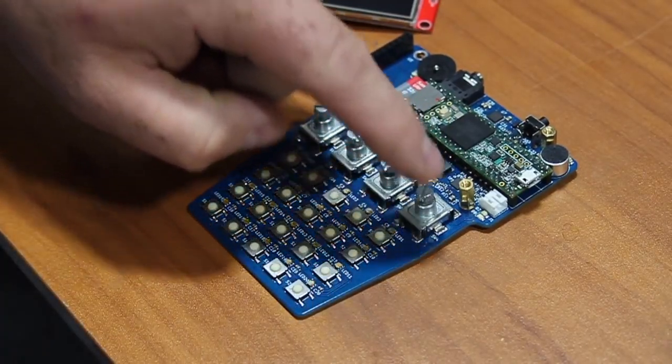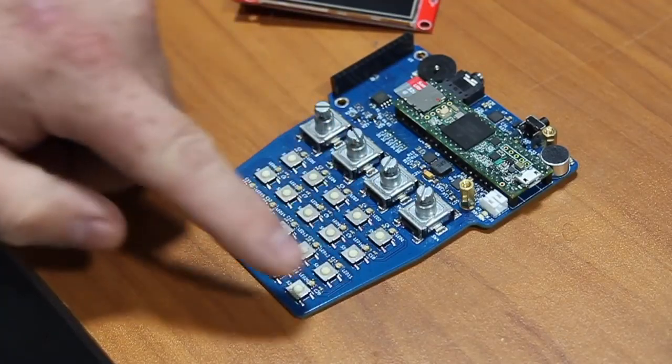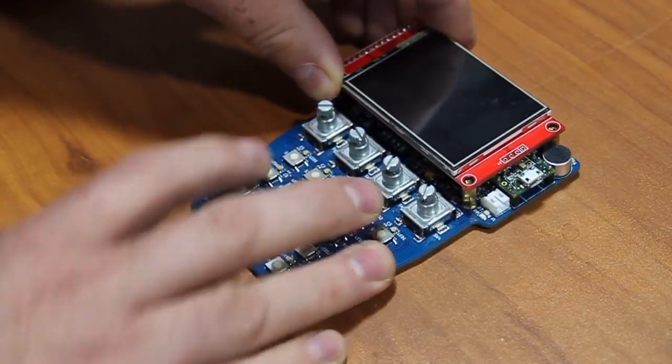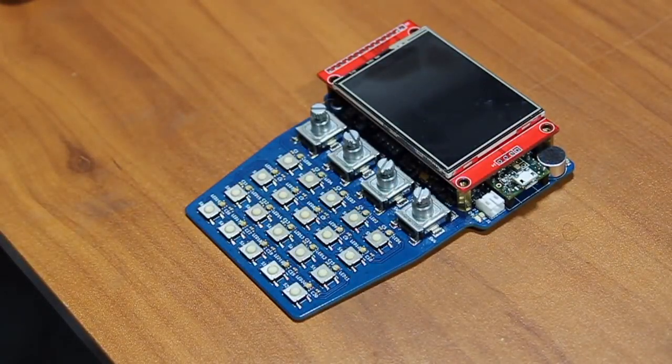It also has four encoders with buttons, 20 push buttons, and 20 RGB LEDs. It features a 320 by 240 touchscreen and it can take advantage of the built-in USB capabilities of the Teensy 3.6 for audio output, MIDI, and serial connections.